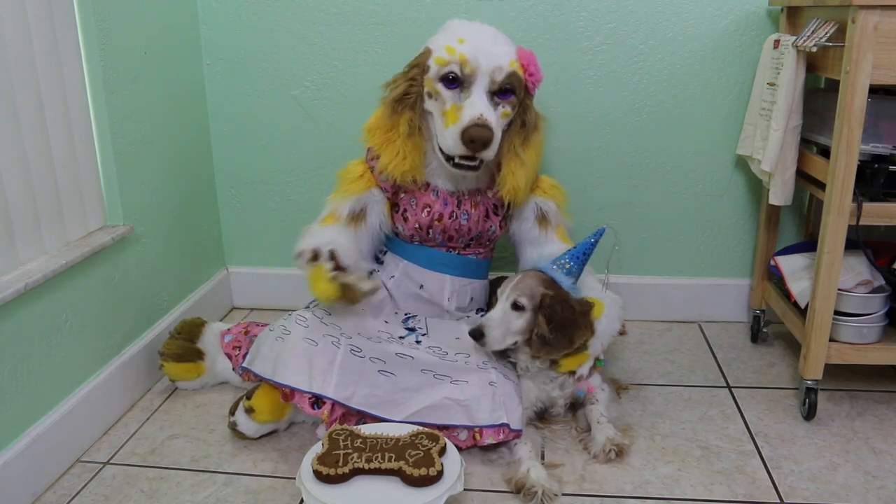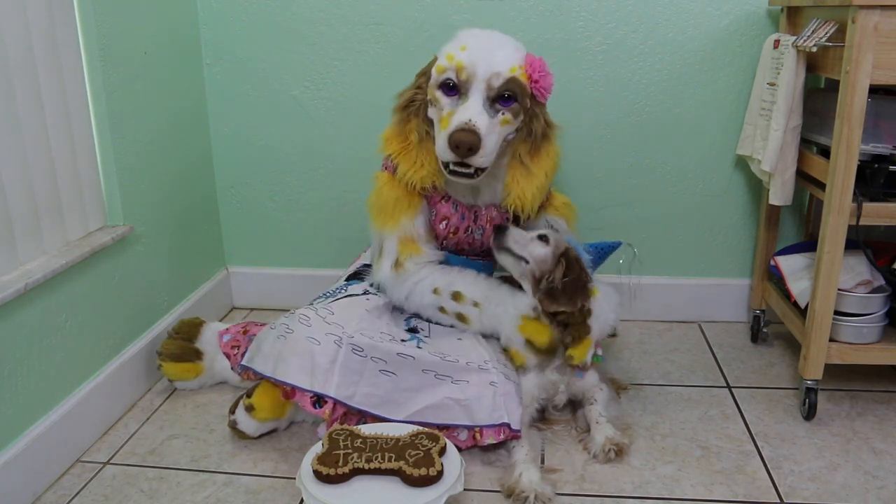A doggone delicious cake for the canine pal in your life!